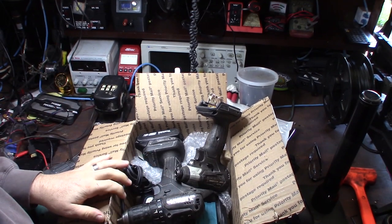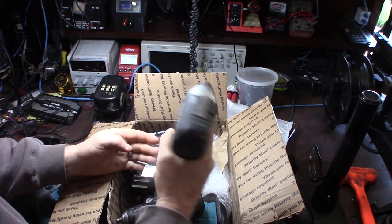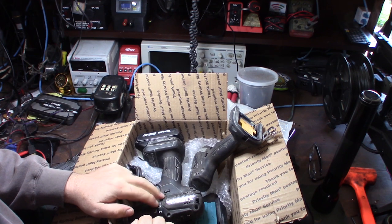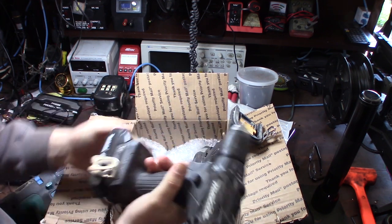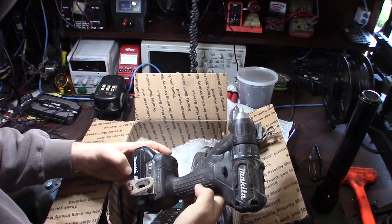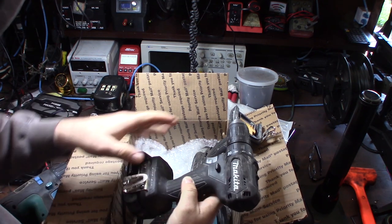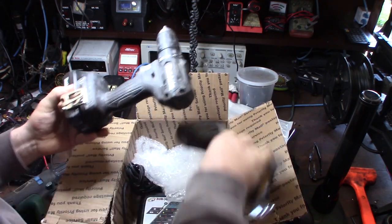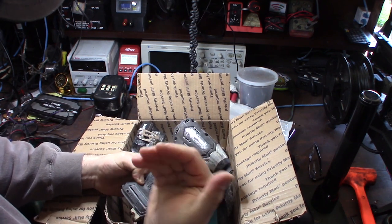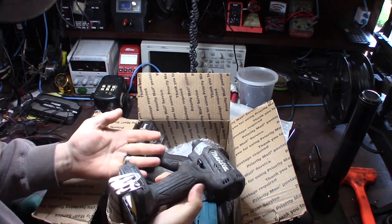Hey guys, so I just picked this up on eBay — pretty good deal. It's the new brushless impact. I was looking over at Home Depot and out the door these were going to be over 300 bucks for the same set minus one battery. I got this on eBay for 99 bucks. Before I actually use these on-site for work, I wanted to go through them, clean them up, take them apart — they're pretty dirty, stuff on the rubber — unscrew them, take them apart, clean the motors out with motor cleaner.